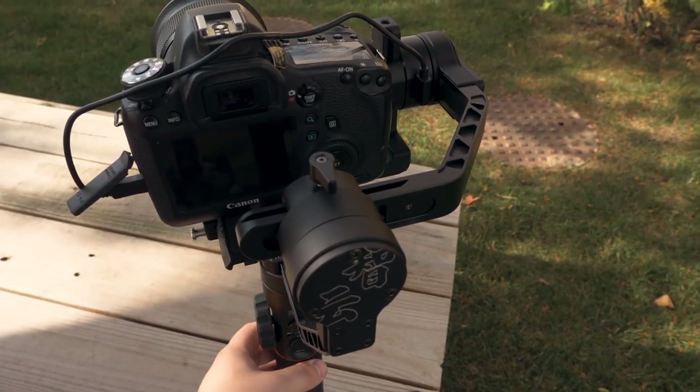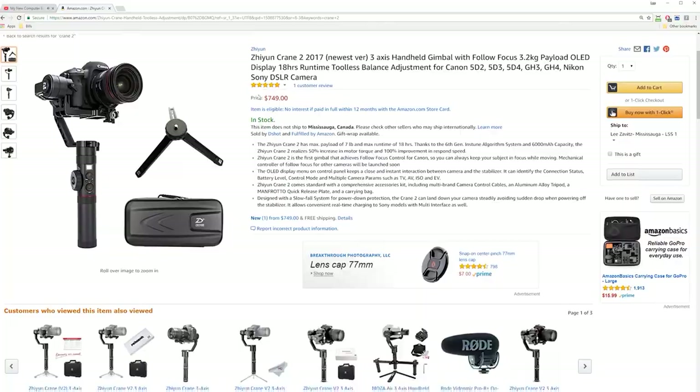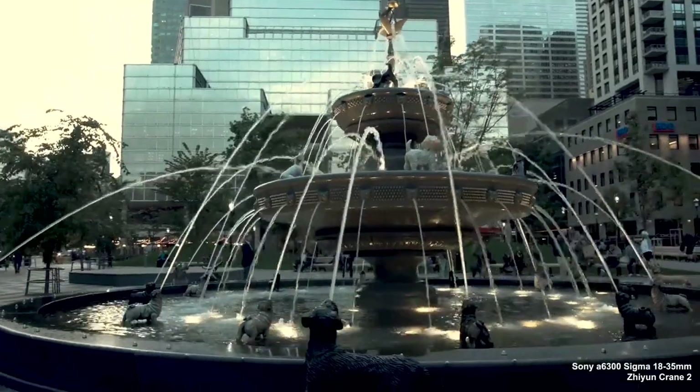The only issue I have with this gimbal right now is the custom settings — if you load them up on the app, you can set your speed low and not as sensitive so it doesn't move with slight movements, giving a smoother, more cinematic look. But when you turn the gimbal off, it reverts back to the original settings and you have to reload the app and sync it to load those settings back up. If you want to get one of these, I'll put a link in the description. Thanks to the guys at Zhiyun for sending me this to review. I think when they come out with firmware for the other cameras, this thing's going to be legendary. I'm probably going to find myself using this a lot more than the Ronin-M. If you like this video, give it a thumbs up — see you in the next one.